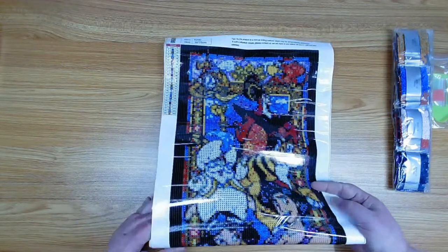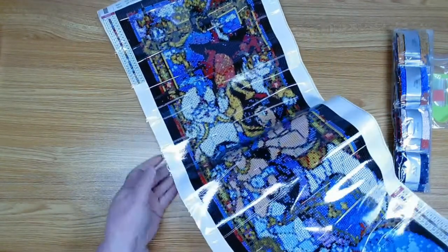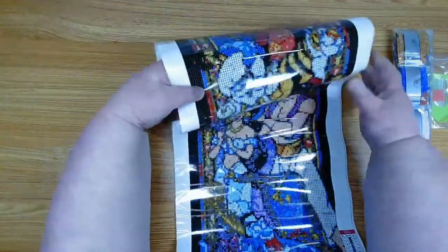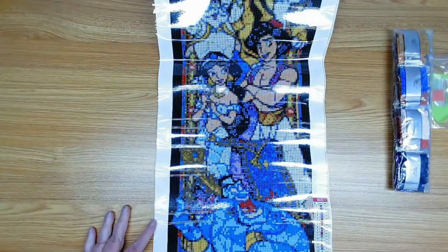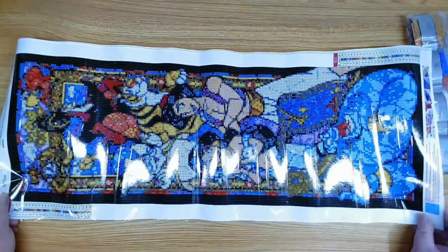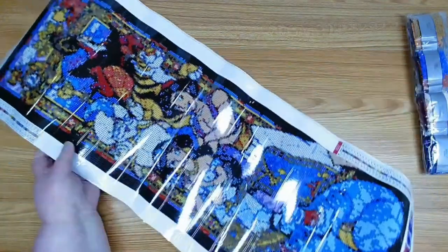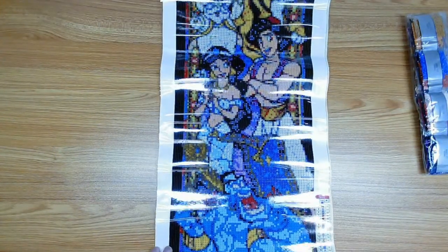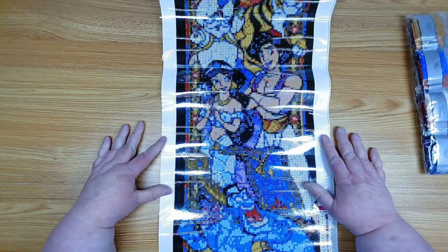Here we go — oh, it's a long one! Does anybody know what this is? It's Aladdin! Look at how long this is — it's a 30 by 75 centimeter canvas. Isn't that cool? It's Aladdin with a stained glass look. This is gonna be fun!